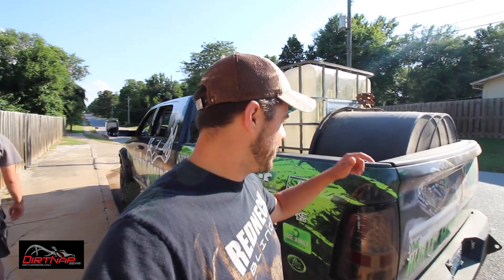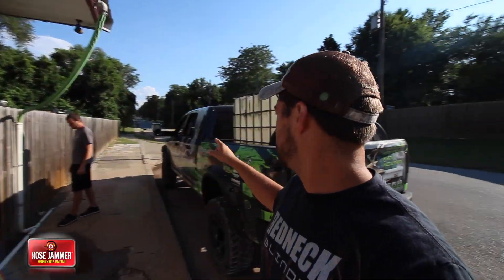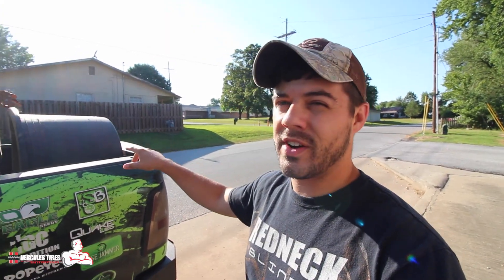Hey guys, welcome back to another management vlog. The setting looks a little different because we are in town to start off this vlog. I've talked to the deer and they've told me they are thirsty — we are in drought-like conditions here. So we're at the Pea Ridge water department and we are going to be filling up this big holding tank and then putting these two cattle troughs out on the property in two different areas. We're going to show you guys exactly how we're going to save our deer and get them something to drink.